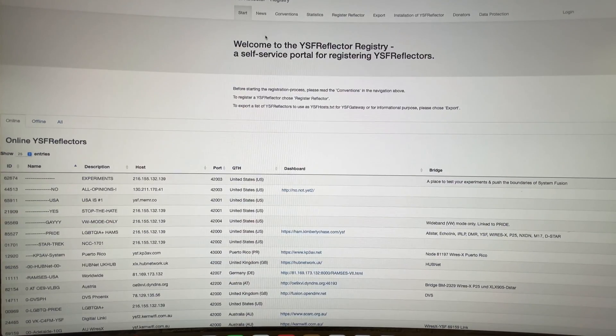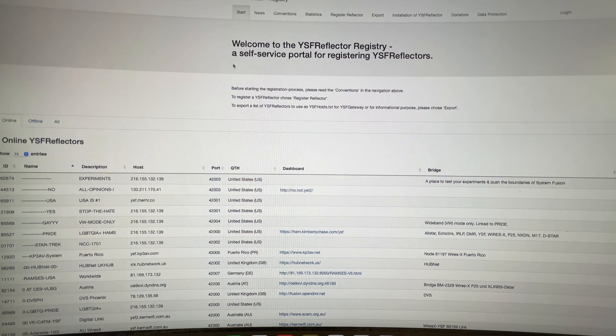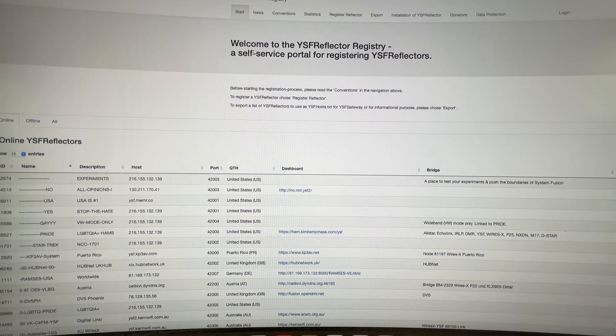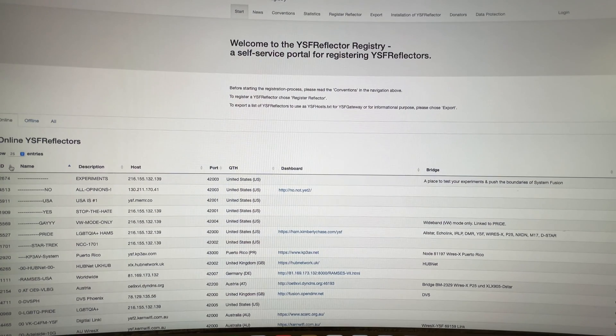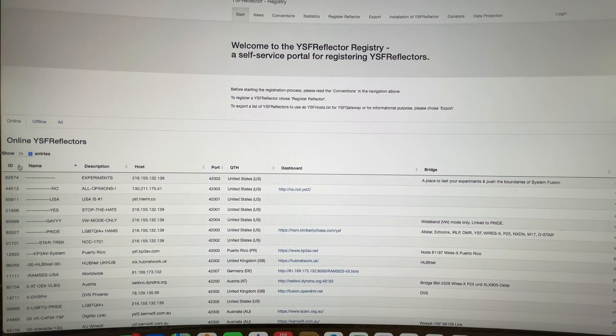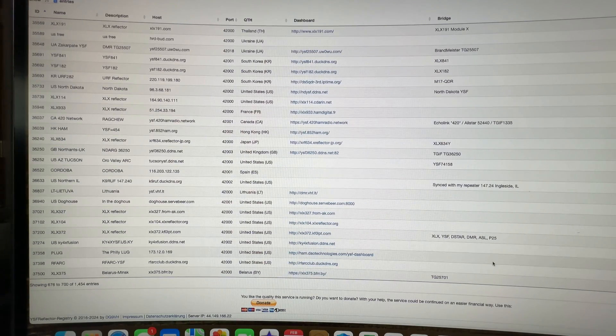This is where you go to register your reflector. The process is you've got to create your account and register the reflector — I won't go through that because it's very simple. What I will show you is my reflector in the list. I'm going to organize it by numbers. Mine is right there — it's 36633, Northern Illinois, U.S., K9RUF.